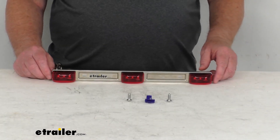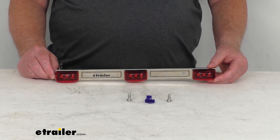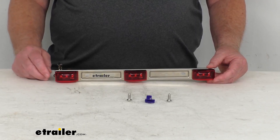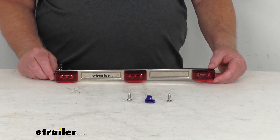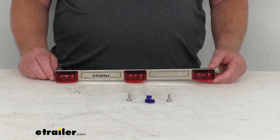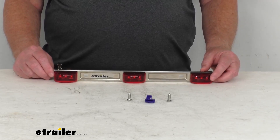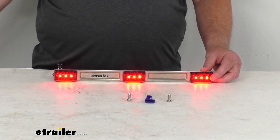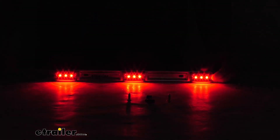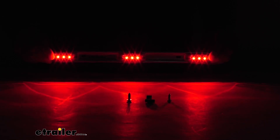Trailers that measure 80 inches or wider are going to require identification lights for additional visibility. You'll mount this light bar on either the top of the trailer or between the taillights to draw extra visibility to the wide trailer for added on-road safety. I have this hooked up to some 12-volt power just to show you how bright the lights are. We'll go ahead and turn on the power — you can see the LED lights come on. We'll turn off the overhead light and you can see how bright they are. It gives off a nice bright light.